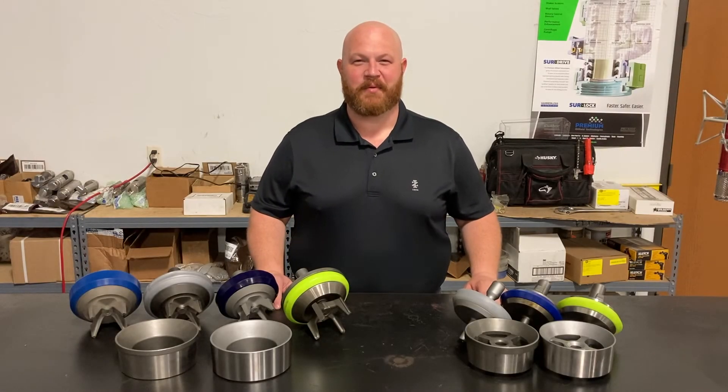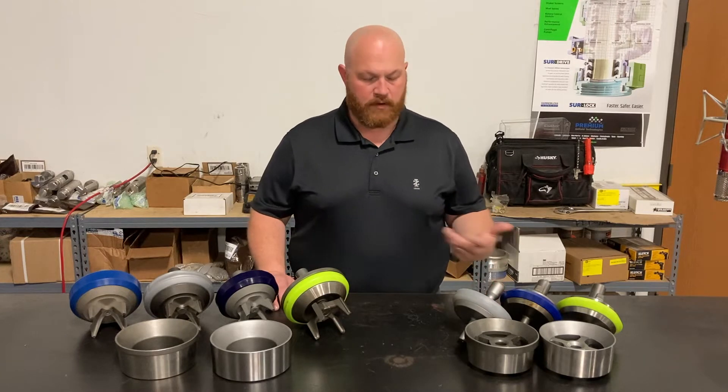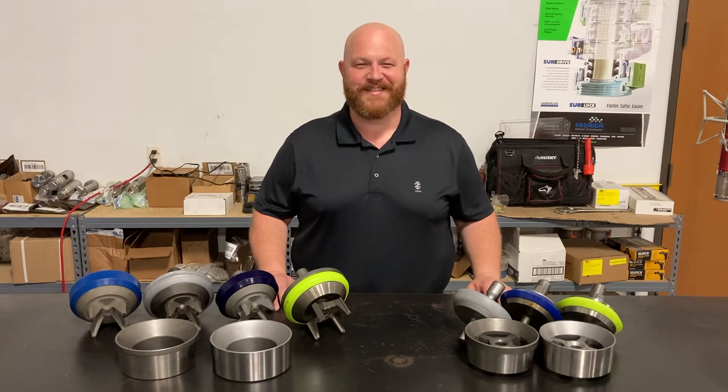Hi guys, this is Steve with another premium product overview. Today we're going to cover our valve and seat line. We've got a few variations and a couple different styles to talk about, so please take a look.